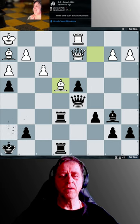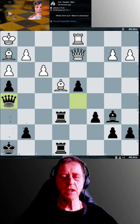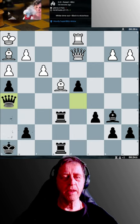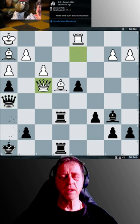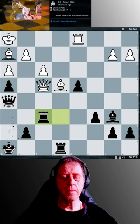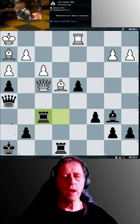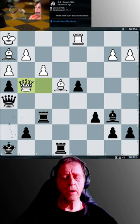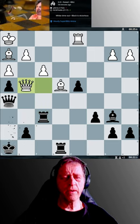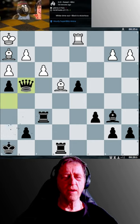Everyone knows by now that I'm a Christian, and the reason I'm a Christian is because I'm not great — that's why. I'm really not the best person on this planet and I realize that. I could play Rook e4, then if f takes e4, queen d1 check, and it's all over after that.